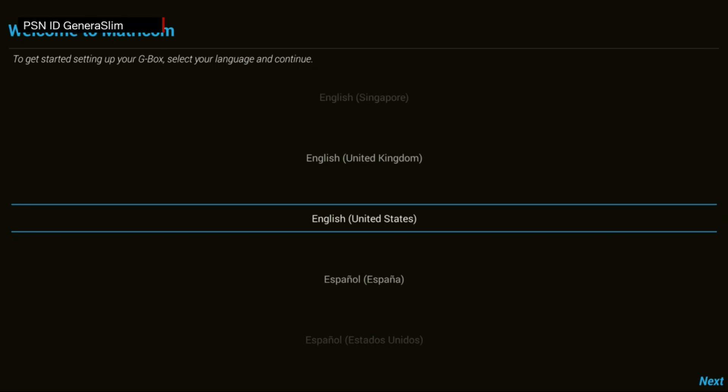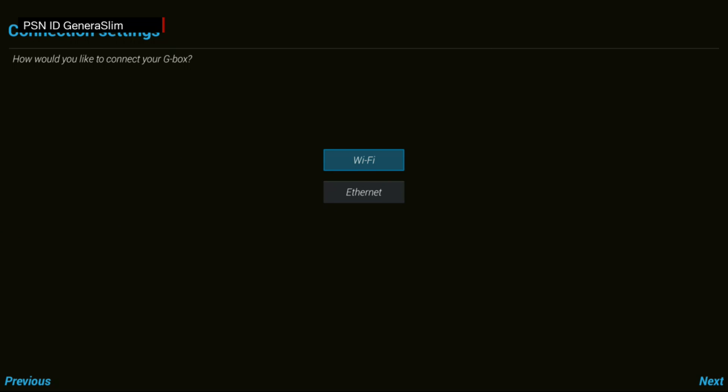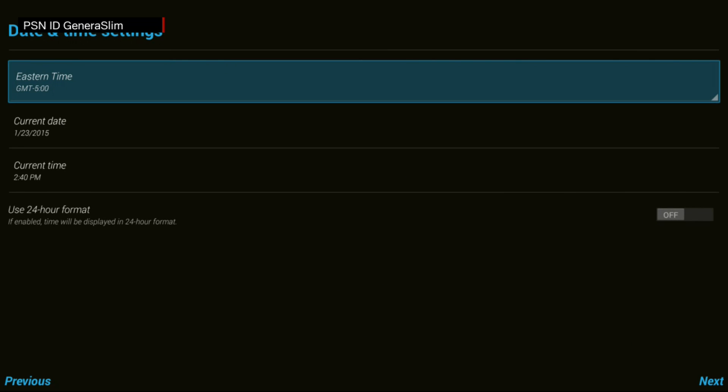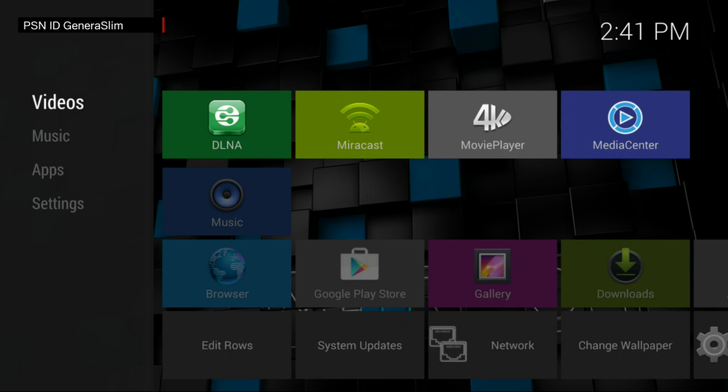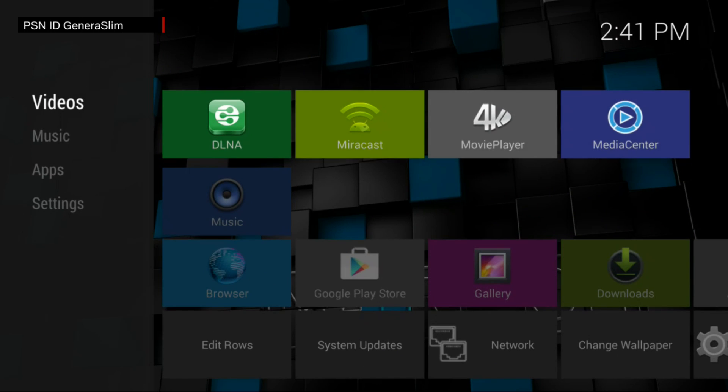We have the GBox up on the TV screen with a 2.4 GHz keyboard and mouse hooked up. You can do this without the keyboard and mouse, but it's good to have it. Select your language, press next, connect via ethernet, set your date and time, and then complete the initial setup and click finish.